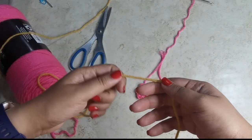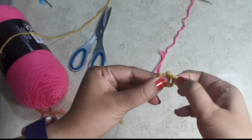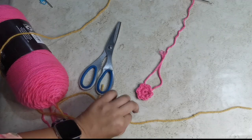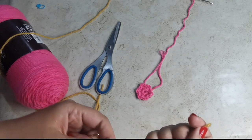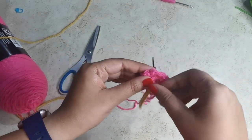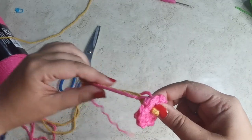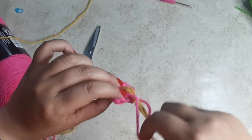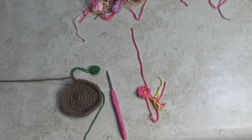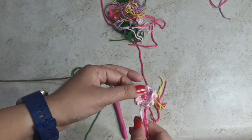Before we attach the flower, take some yellow yarn and knot it right in the center twice — two little knots. Snip off the yarn, then using a yarn needle push the knotted end to the middle of the flower and pull it through. Once you're happy with the placement, knot the yarn at the back as well — the flower now has a little center. The loose ends look scary but don't worry, you won't have to sew them in.